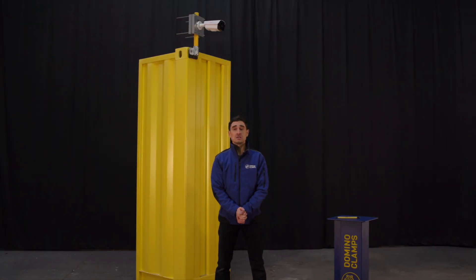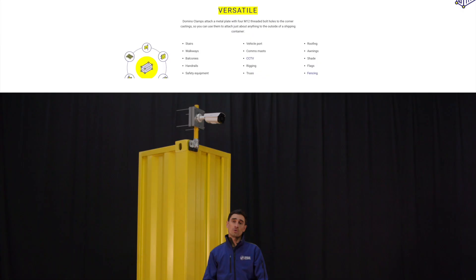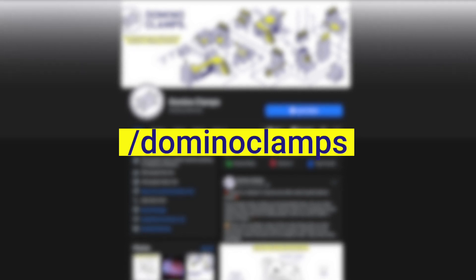That's our solution done and dusted. If you need the shipping container kit for CCTV cameras that we've just shown you here, that's available on our website. Sign up to our mailing list on the website to keep up with more information. Keep following us on Instagram, Twitter, and Facebook — it's always forward slash Domino Clamps — and in the meantime, happy clamping.